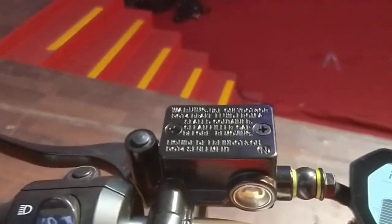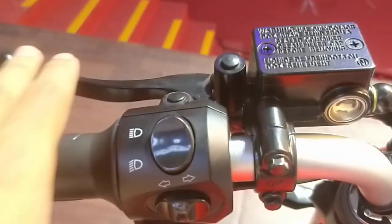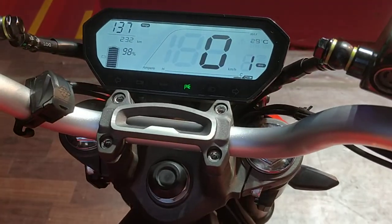Disc brakes on both ends. So yes, there are no foot pedals — the brakes are handled at the handlebars. This is the rear brake on the left side and the front brake on the right side, much like a scooter would use.